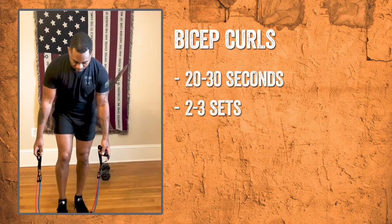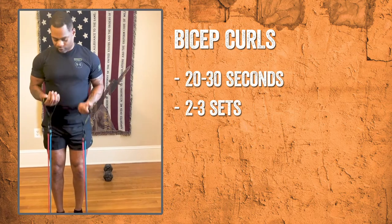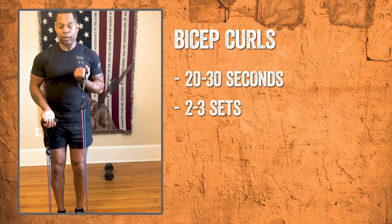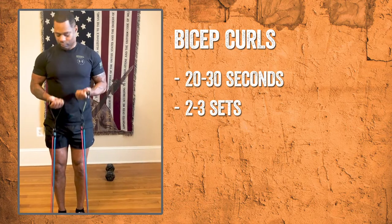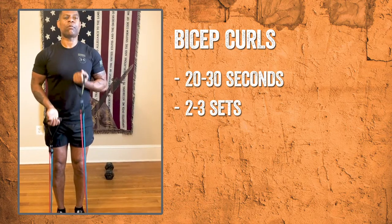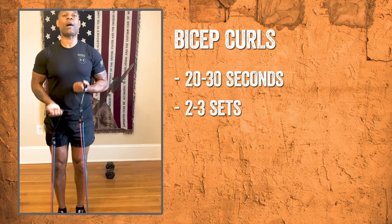First, we're going to do some bicep curls. Take your feet and stand on them. You want to just pull them facing upward, keep your body straight. You want to do this about 20 to 30 seconds. Just work those biceps.